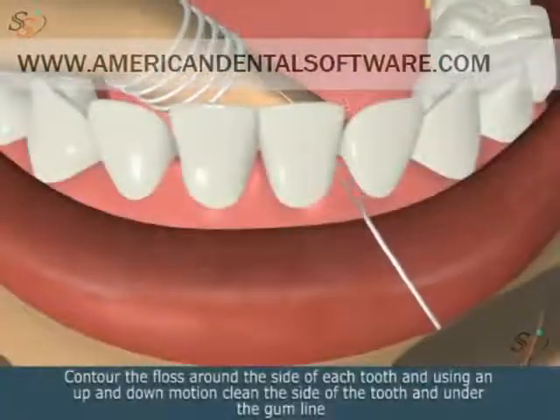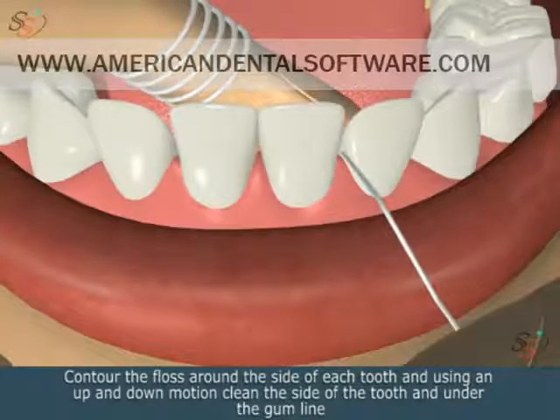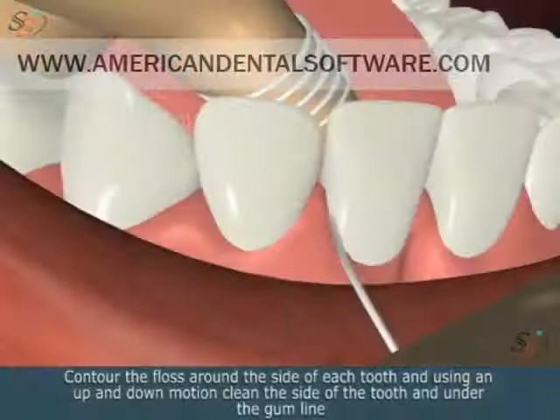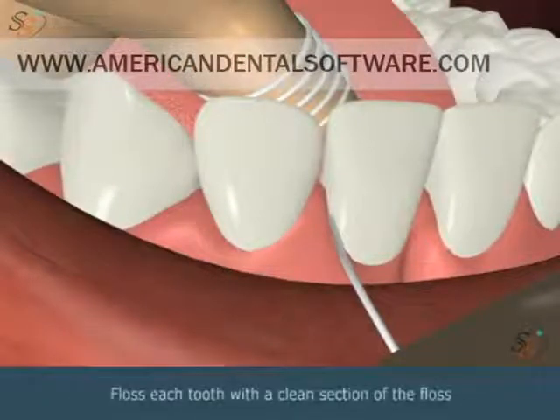Contour the floss around the side of each tooth and, using an up-and-down motion, clean the side of the tooth and under the gum line. Floss each tooth with a clean section of the floss.